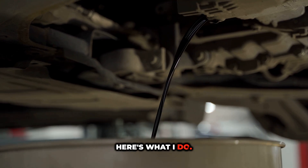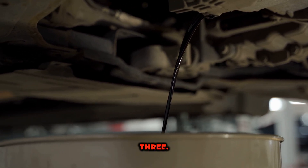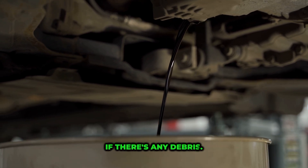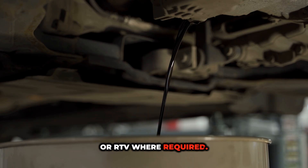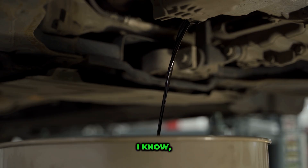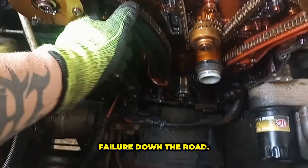Here's what I do: one, drain the oil; two, drop the oil pan; three, remove the oil pickup tube and inspect the screen — if there's any debris, remove it; four, wipe everything clean and reinstall with fresh gaskets or RTV. This step might add an hour to the job, but it could save your engine from a catastrophic failure down the road.